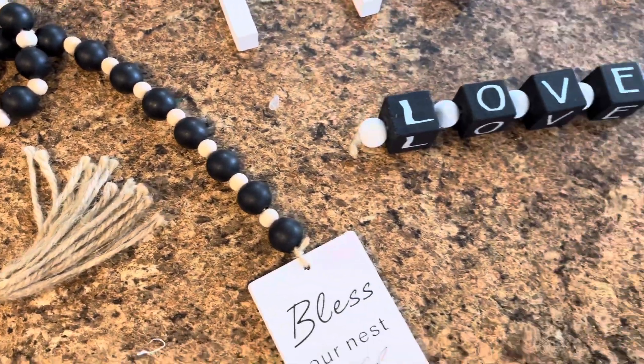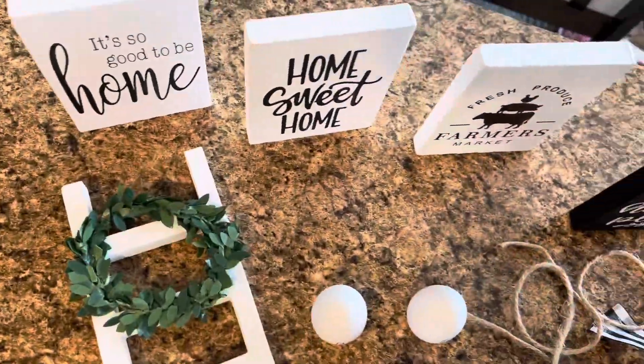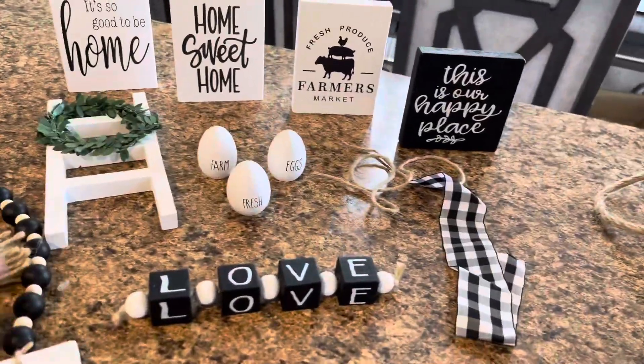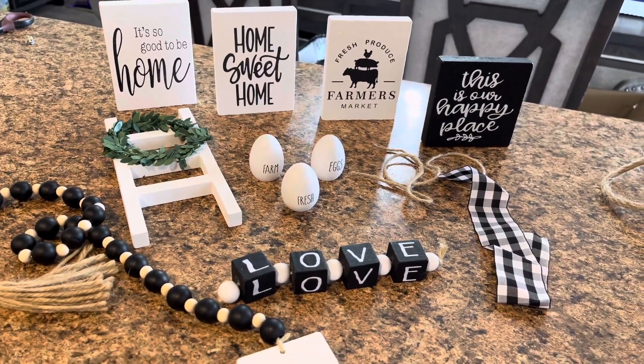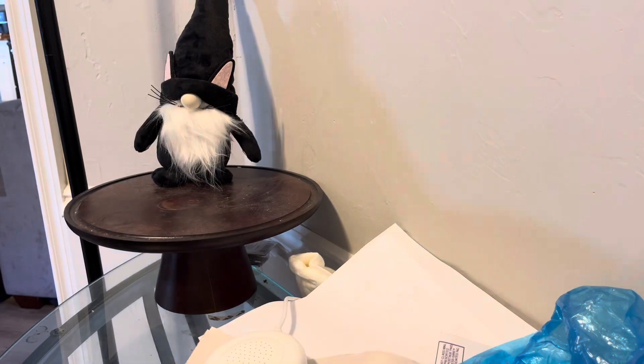And if you have any other little knickknacks around your house, you're more than able to add them in with this. But if you just have this, it's enough to create a cute little tray set in your home.